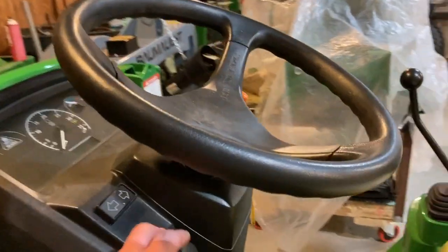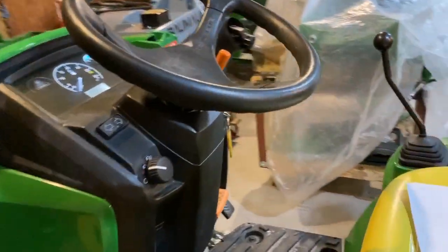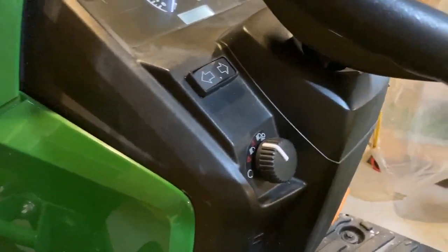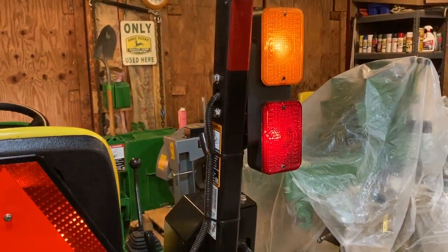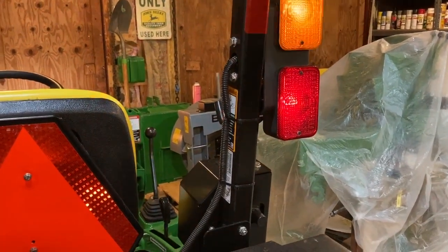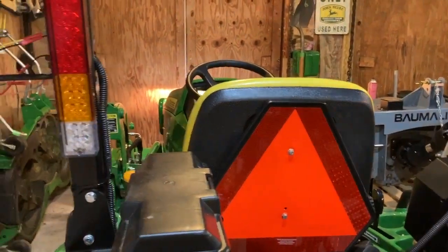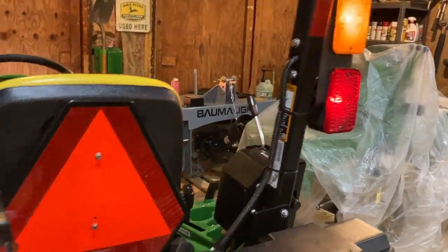I'll go through it now. The first notch is the blinkers — both blink, doing good so far. This is where I couldn't duplicate the stock setting. You turn the headlights on in the next setting, and the blinkers are still blinking, but the brake light is on. I don't really know why the brake light is on — it's always been that way. When you're driving down the road with the blinkers on, you also have the brake light on when there are no brakes applied.